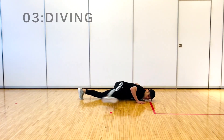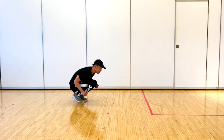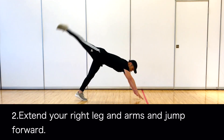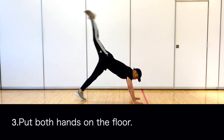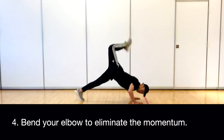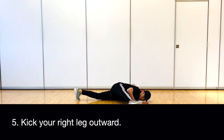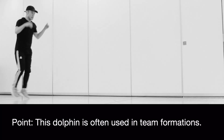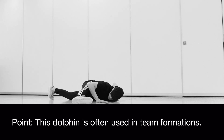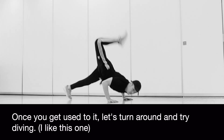3. Diving. Crouch. Extend your right leg and arms and jump forward. Put both hands on the floor. Bend your elbow to eliminate the momentum. Kick your right leg outward. This Dolphin is often used in team formations. Once you get used to it, let's turn around and try diving. I like this one.